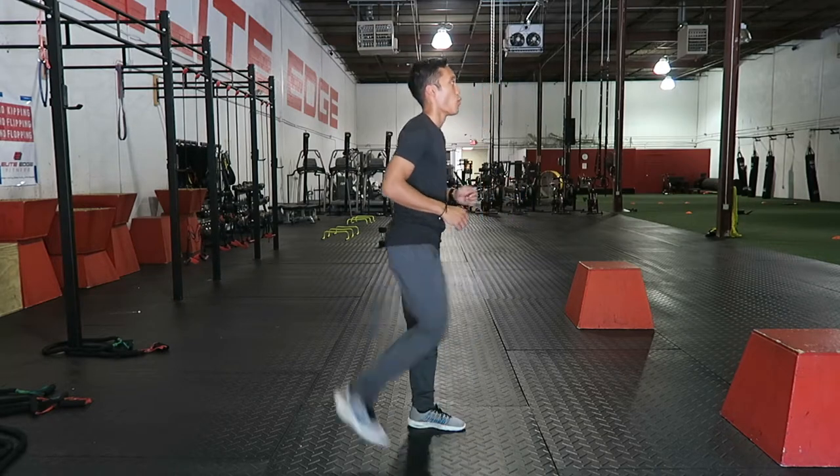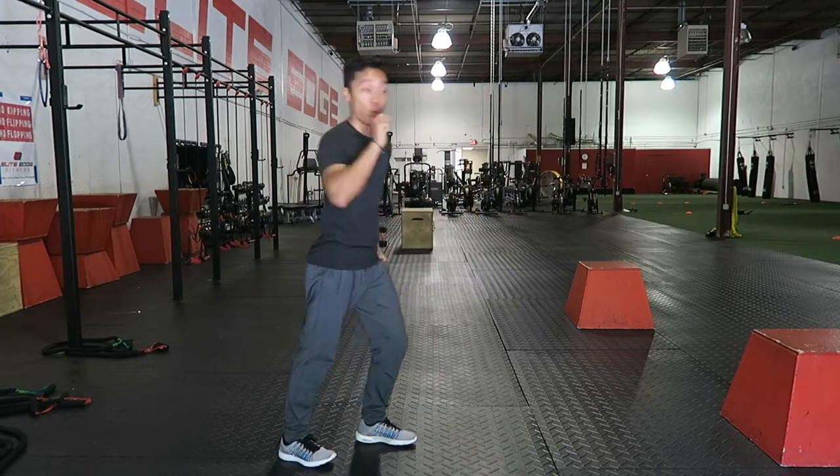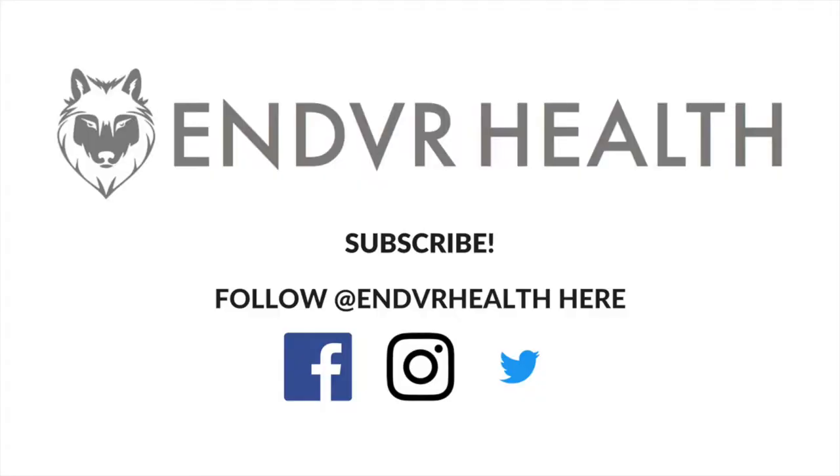And then for the most part, I'm pretty much ready to go. That's the warm-up. Now go out and have an awesome race.